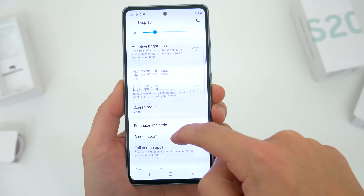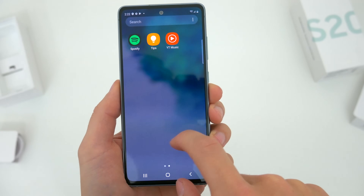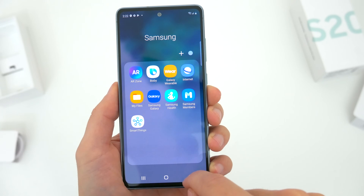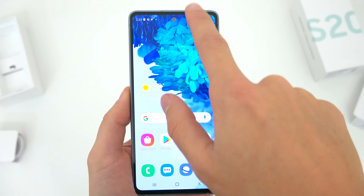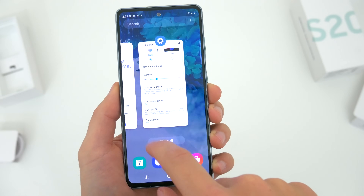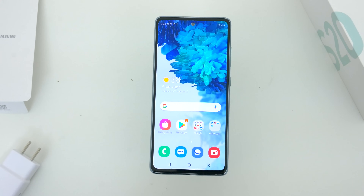Personally, I would much rather have a 120 hertz refresh rate over QHD resolution, and that's exactly what we get here. And if you haven't yet tried a phone with a high refresh rate display, I think it really is quite the experience. The phone just feels so fast — it's so smooth and snappy.